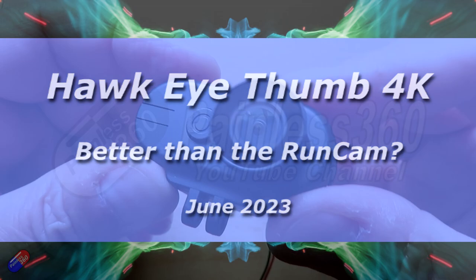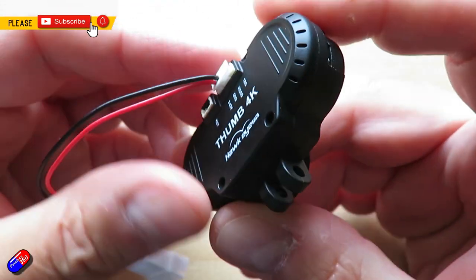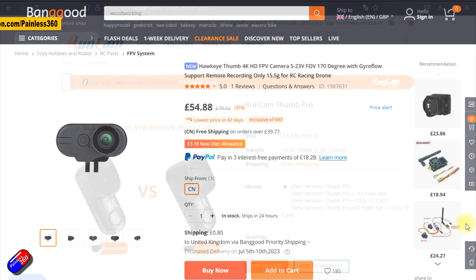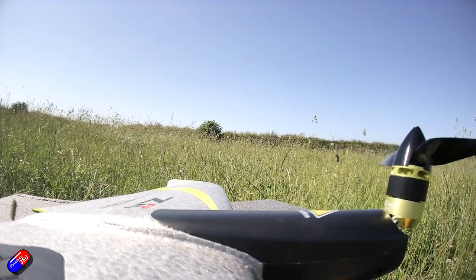Hello and welcome to this quick video about the Hawkeye Thumb 4K. I've been wanting to get my hands on one of these because I am a massive fan of the Runcam Thumb, the Runcam Thumb Pro and the Runcam Thumb Pro 4K. Those are fab cameras and I tend to use them a lot, putting them in places where I wouldn't risk a more expensive camera.